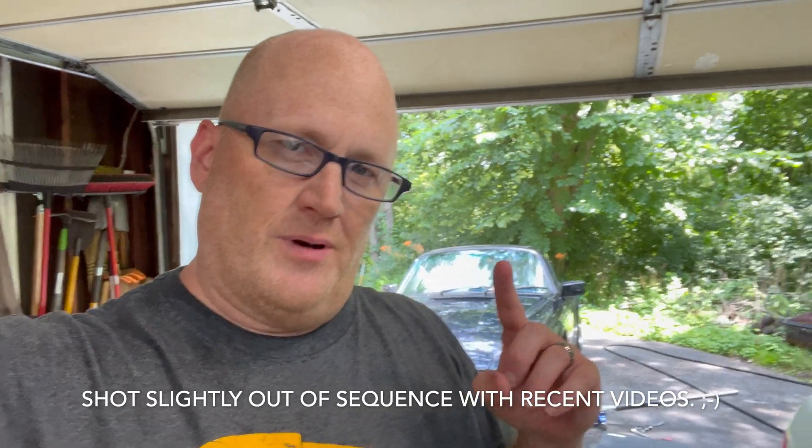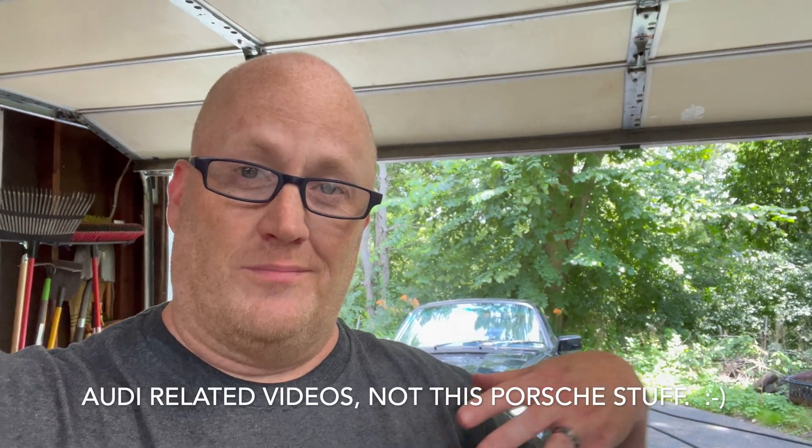Hey everybody! I realize it's been a real long time since I've posted anything, but that's going to change. I actually have a bunch of old videos that I should probably edit together in like a big catch-up episode, just to kind of bring you up to speed on what's been going on with all the cars.